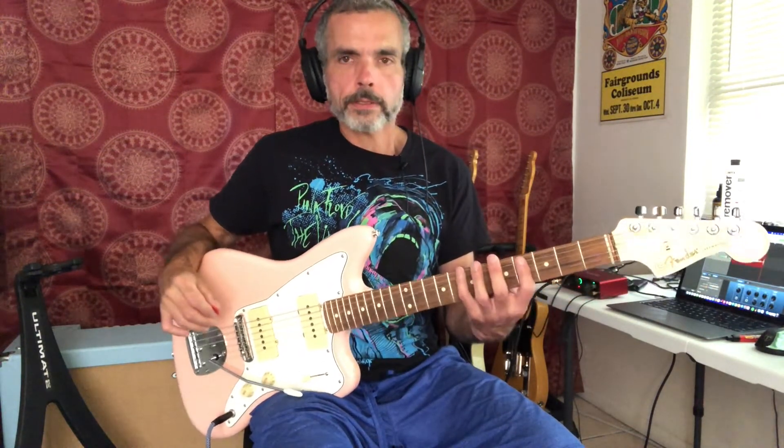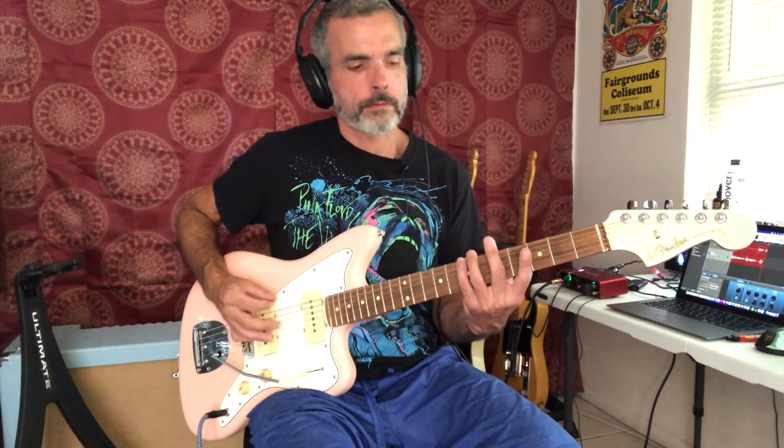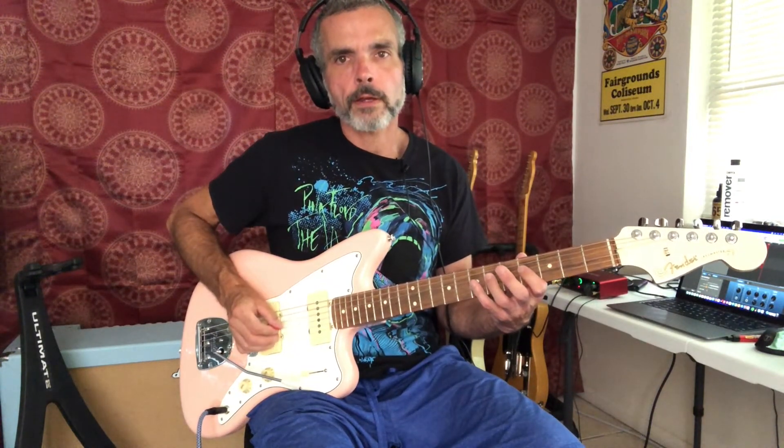The next part of the riff, we're going to drift up to fourth position. Our index finger is going to be hovering above the fourth fret, but we're actually going to start on our pinky. We're going to start on the pinky note on the seventh fret of the top string, play that note twice. And then we're going to go to the fifth and sixth fret of the next string below that. So we've got seven, seven, five, six. And then we're going to go down to the fourth string and play fourth fret, fourth fret, sixth fret, fourth fret.